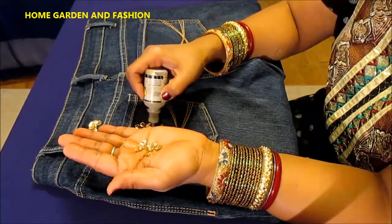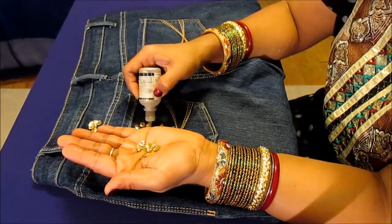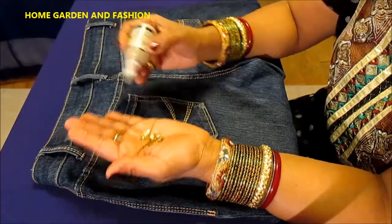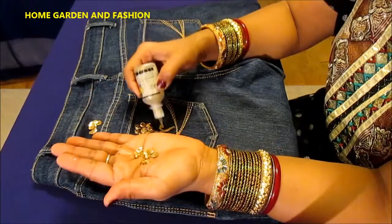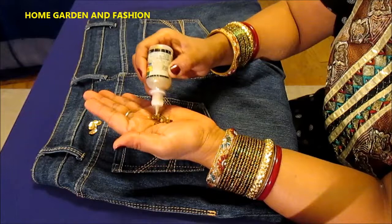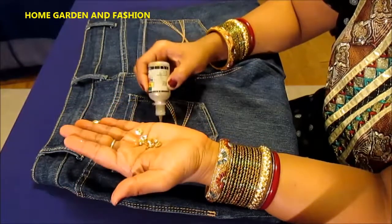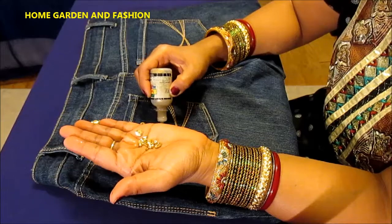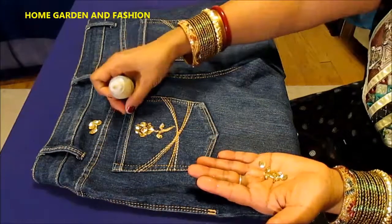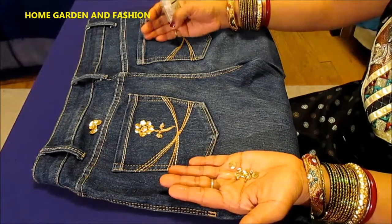After you're done decorating, leave it alone for two to three hours maximum, depending on how much decoration you have. Less decoration — at least two hours; more decoration — four hours. That's it! There you have it: a beautiful flower.